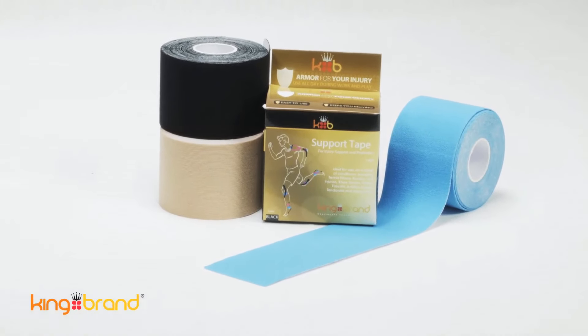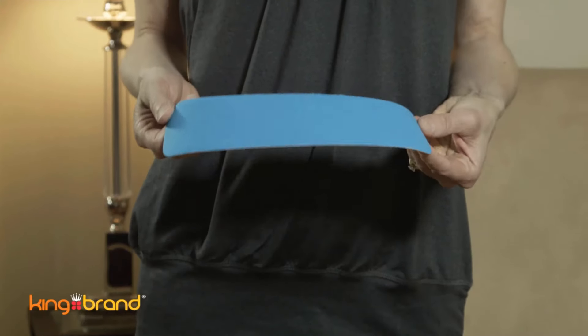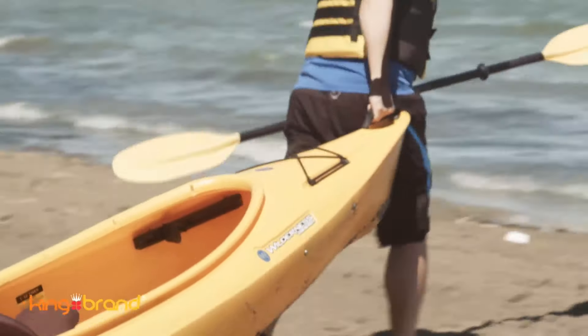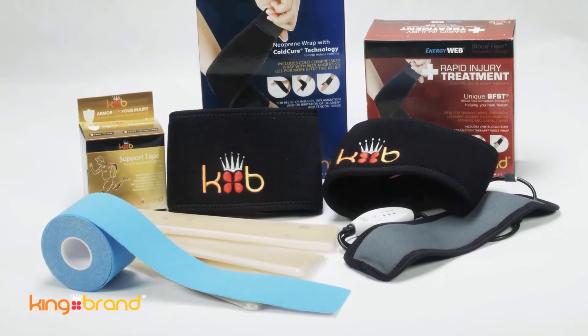Thank you for purchasing King Brand Healthcare Support Tape. King Brand Support Tape is a medical grade tape that is designed to be worn during physical activity, at work, and in between other therapies such as cold care or BFST wrap treatments.